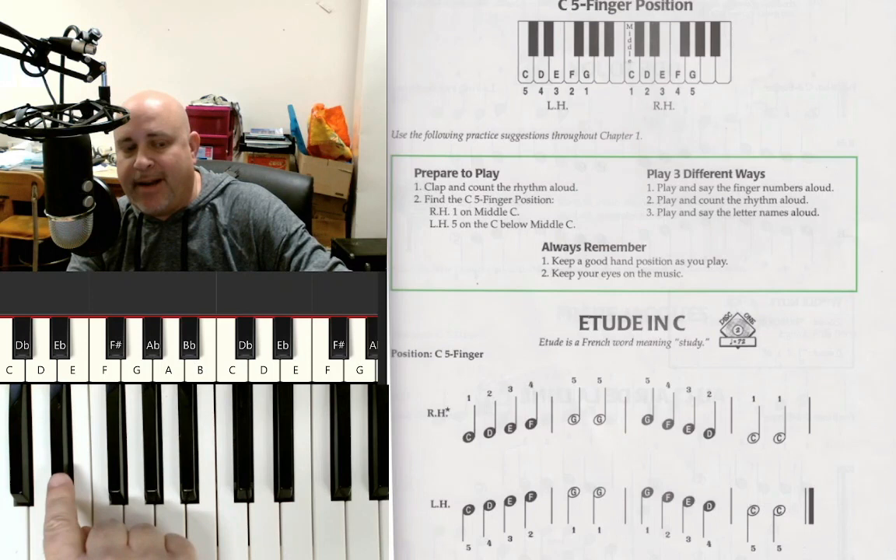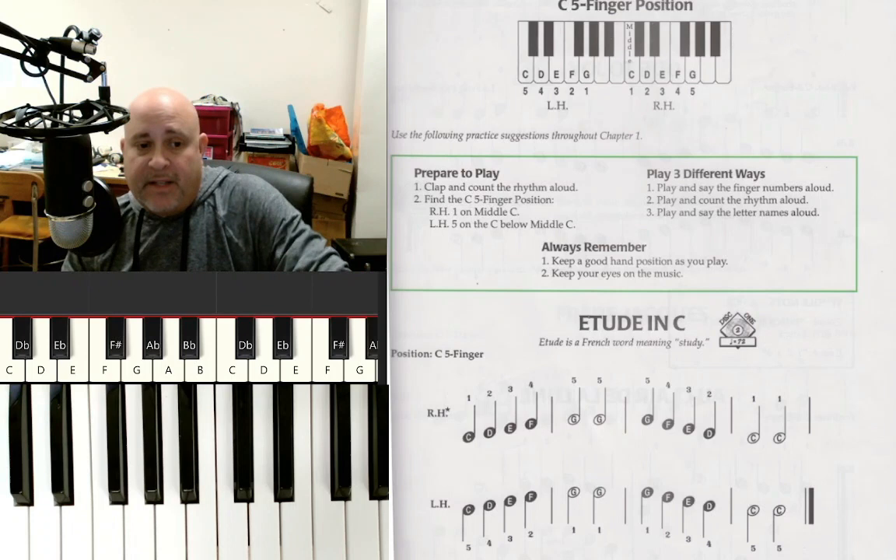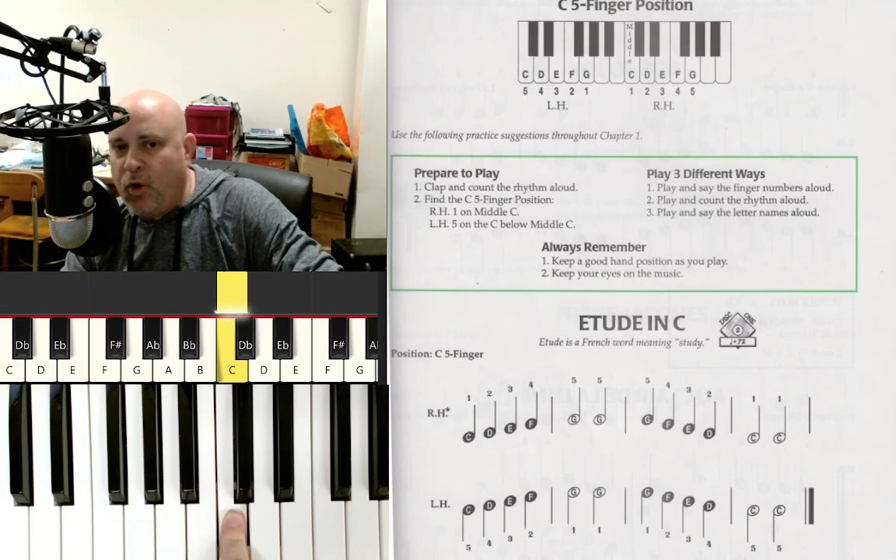You'll see that there are two black notes, then three black notes, then two black notes, then three black notes — and if you zoomed out, you'd see the entire keyboard has that same pattern. So find in the middle of your keyboard two black notes next to each other. Find the black note on the left, then move down to the white key just to its left. That's going to be the note C.